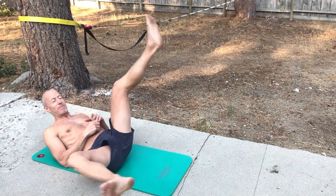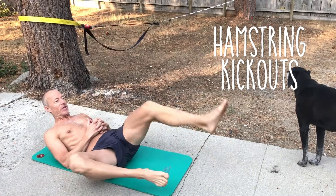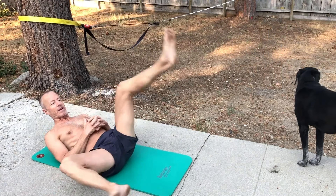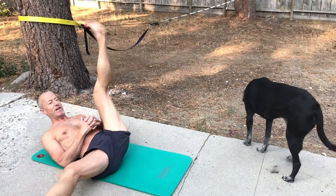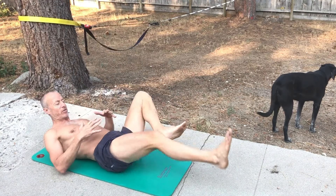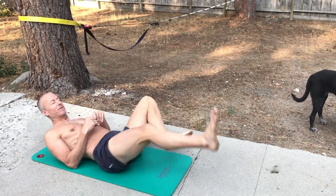The first one is the hamstring kickout — this leg going straight up and down, really getting a good hamstring stretch. This is also getting the adductors. I do 35 on each side, switching over for 35 there. This is the clock starting from my core, so I'm off the ground the whole time.